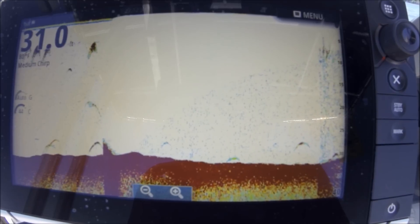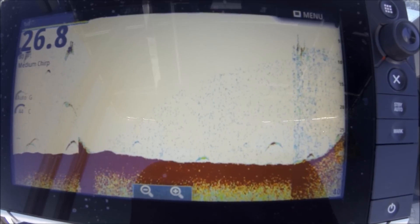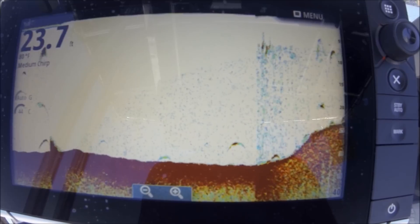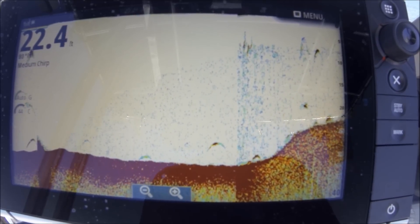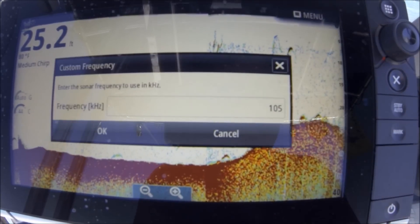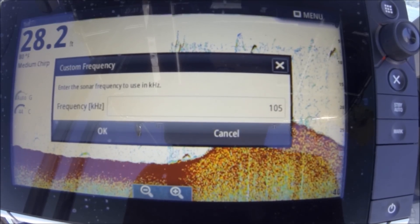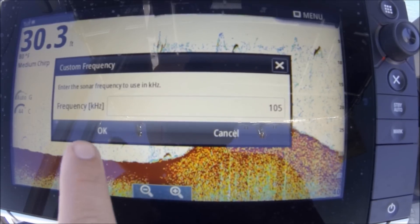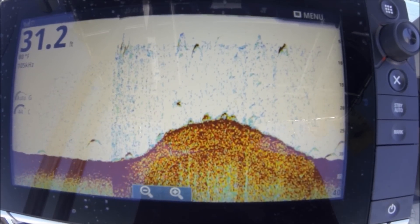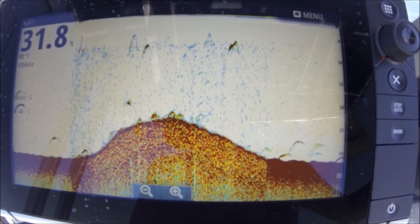If I want to tweak that, I can hit frequency again — it jumped to medium chirp, which is probably about 115 kilohertz. You can see the gain had to turn up a little bit automatically. Getting a little bit of noise in there as it's adjusting itself. I'm on the edge of the river channel right here. I found that 105 works really well — I can put 107, 120, anything up to 145. This transducer goes from 85 to 145 kilohertz. 105 seemed to be really good: nice solid return on the bottom, mark the fish I want, good structure.